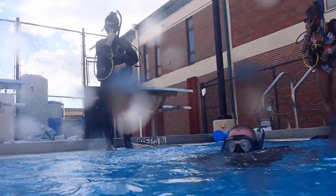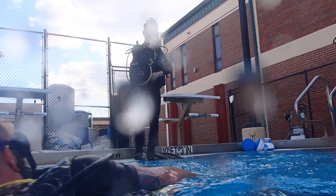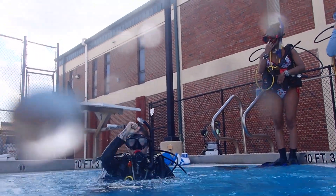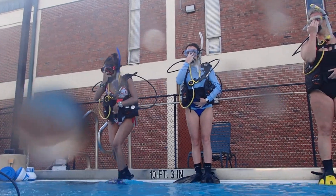Good job. Go ahead and get out of the way, Chris. Go ahead, Sarah. Good job. Switch to snorkel. All right, let's get the rest of the students in the water.